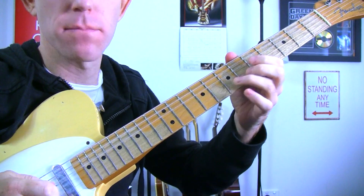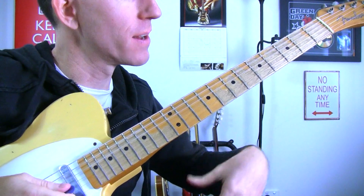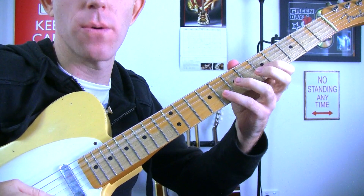Move down a string set. Obviously, you're not landing on your root note then at the end. And you can move it even further — that works kind of cool.